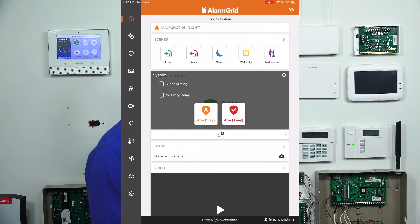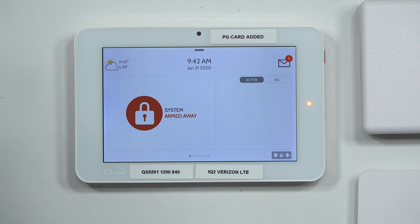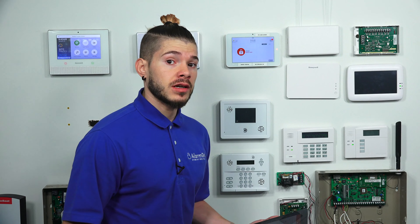If I click on the system, I can go ahead and arm away or arm stay. I can do silent arming so you don't hear the panel beeping. You can do no entry delay, which takes off any entry delays whenever you come back — so whether you arm stay or arm away, normally when you open the front door it'll give you 30 to 60 seconds to disarm; if you select no entry delay, as soon as you open that front door the alarm goes off. I'll do a remote arm away — you can see it's pretty much instantaneous. Right now my tablet is connected to Wi-Fi so the command went through fast. There might be a little bit of lag if you have bad cellular reception — speeds will vary depending on your reception or Wi-Fi.